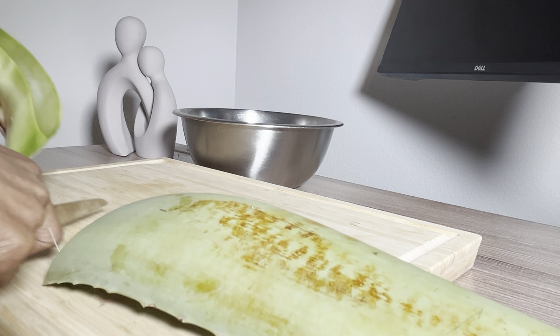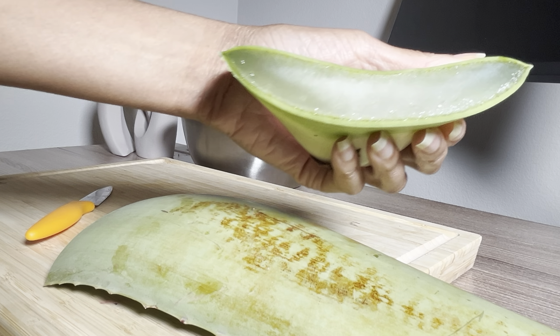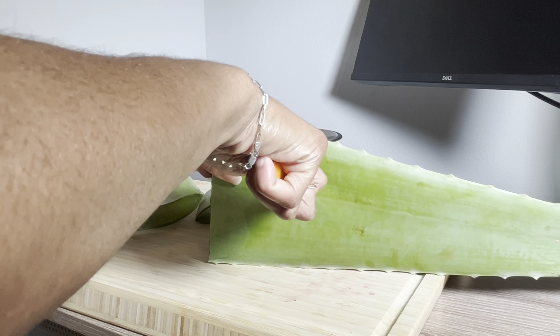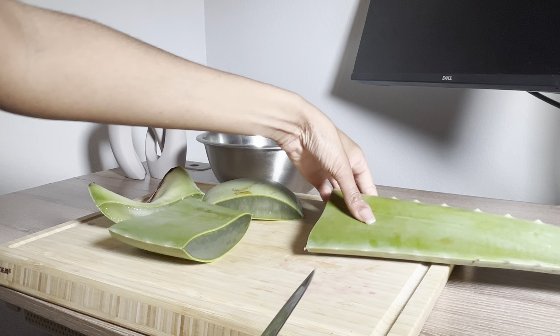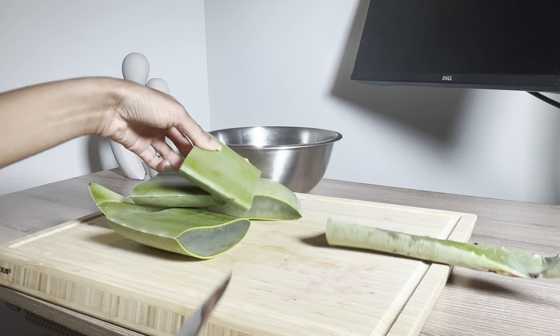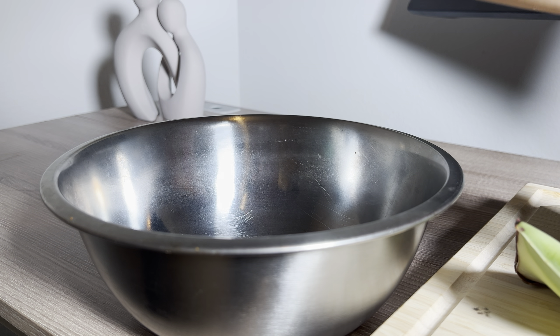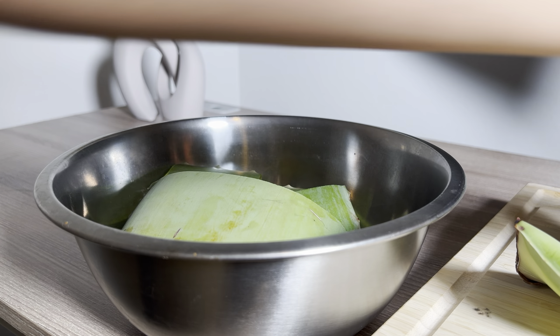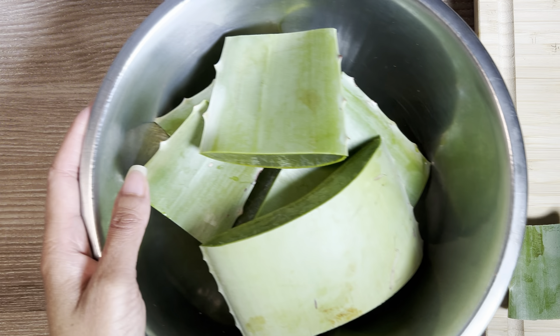Make sure you are starting with freshly washed aloe vera leaves. The first step is prepping our aloe so that we can extract the gel. Aloe vera is a staple ingredient in most deep moisturizing leave-in conditioners, as well as shampoos and conditioners that you wash out.